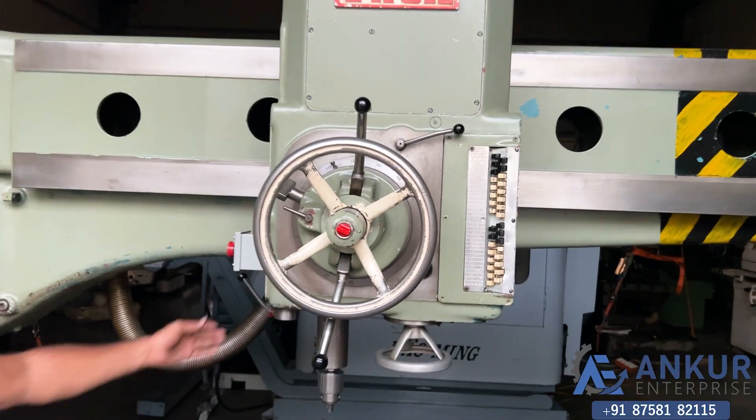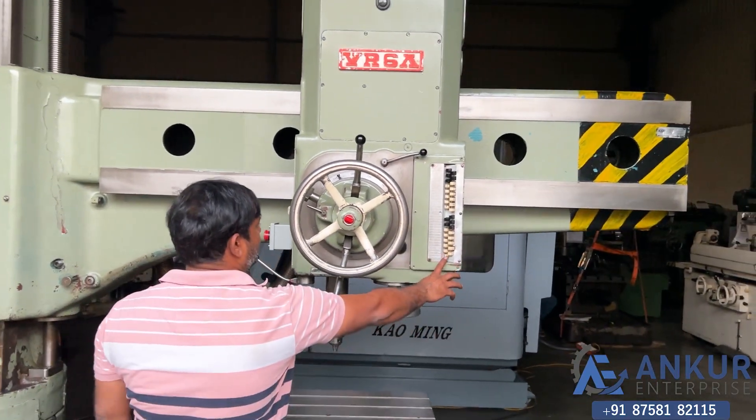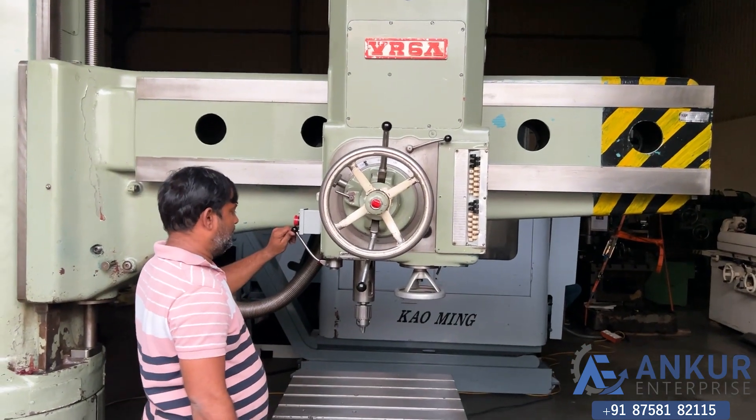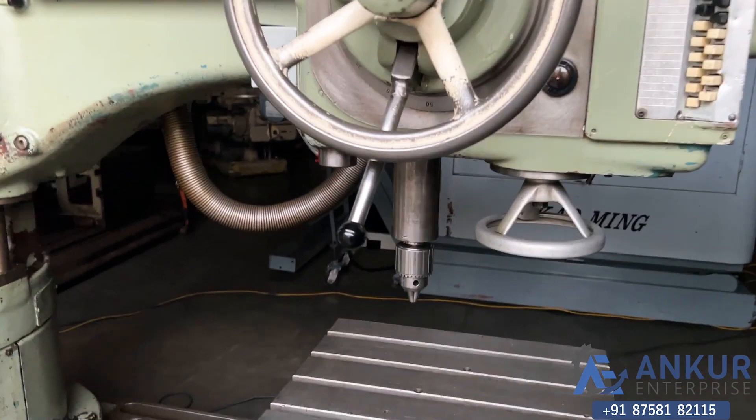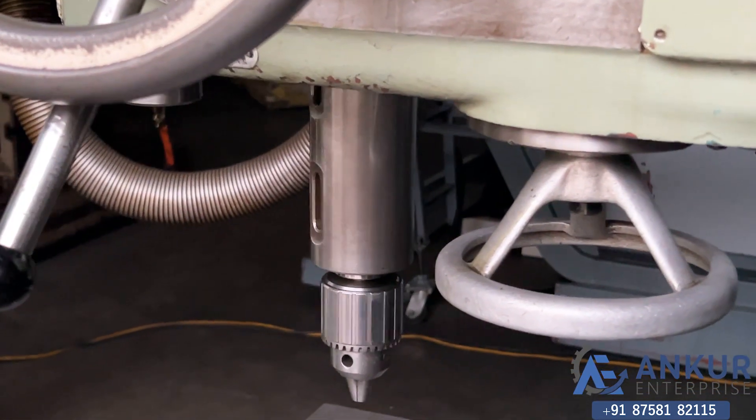Show me at its minimum spindle speed, that is 11.2 RPM. Working on spindle at its minimum speed, that is 11.2 RPM.